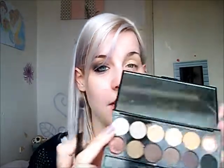On the bottom row, I'm taking that colour and just going to pop that all over the lid and up to the brow. Then using the kind of whitey colour at the end, I'm going to take that on the brow bone and then in the corner of the eye.